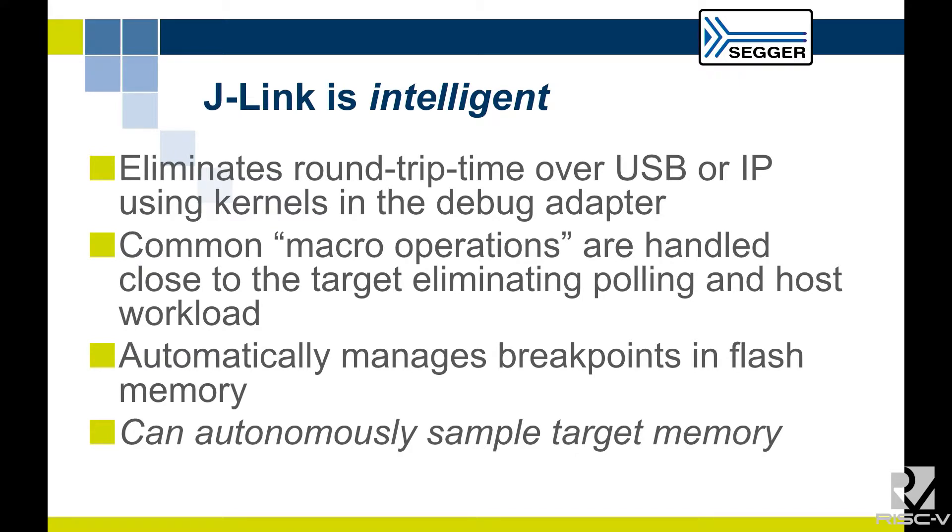J-Link is a rather intelligent debug probe — we've provided the intelligence inside the box. Moving intelligence down into the debug probe is a good idea; it means all our heavy lifting is done by the probe itself. For other debug adapters from FTDI, a lot of processing is done on the host with overhead from loading data over USB. With J-Link, we have macro operations in the debug probe itself: it can read memory, write memory, debug, hold, and modify breakpoints, all intelligently within the probe. It automatically manages breakpoints in Flash.